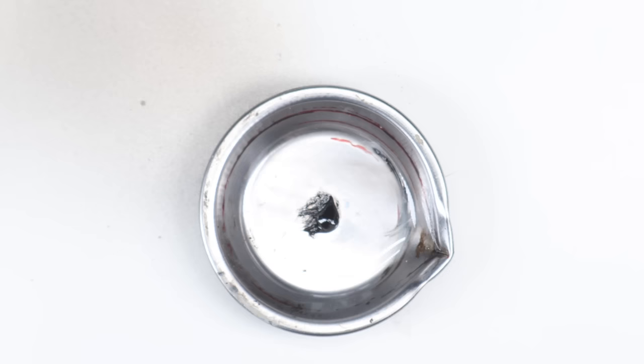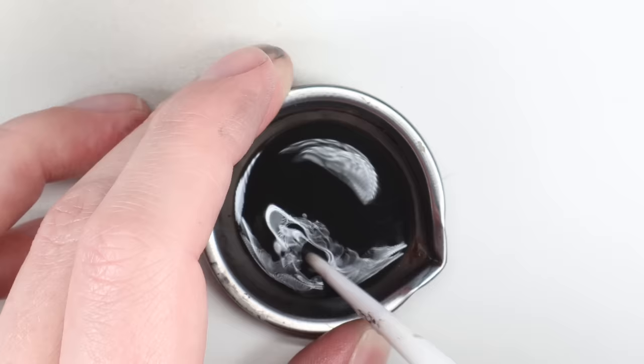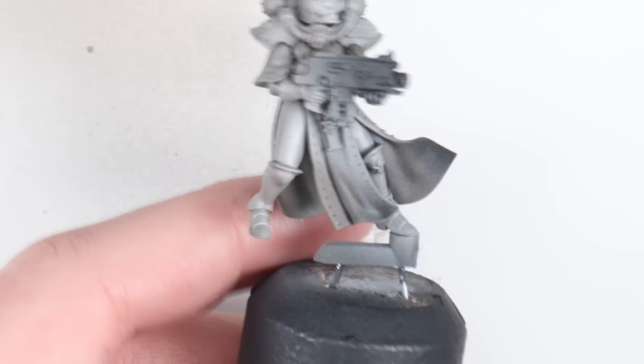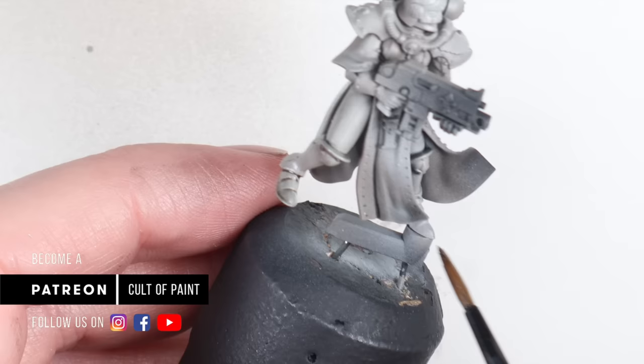I've done a video dedicated to recess washing and the different materials you can use for it, but I'm going to use oils for this — one, because I like using them, and two, because I think the look of oils is synonymous with the grimdark vibe. I've chosen sepia — this dark brown colour. You can see the wash as I'm popping it on; it's not too thick, not too heavy. Because of that high gloss surface, there's low surface tension, and then low surface tension because of the solvent in the oil — all that paint is just wicking into those recesses and leaving the flat areas nice and clear.